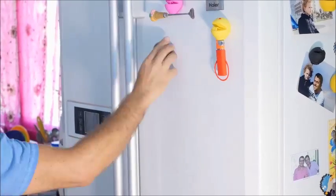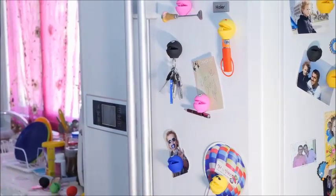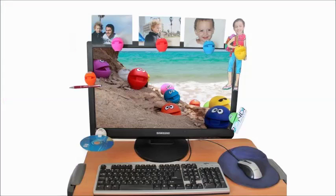You can easily organize your photos and memos on your fridge, cool decoration for your kitchen, or on your PC screen.